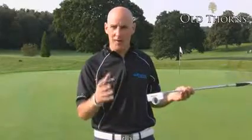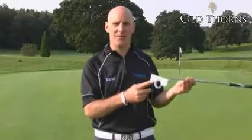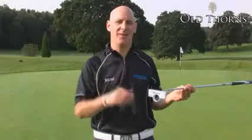So Anser style putter with alignment extras — that is the TaylorMade Rossa Ghost Daytona Putter. You can check out all our TaylorMade Rossa stocks on Golfbidder.